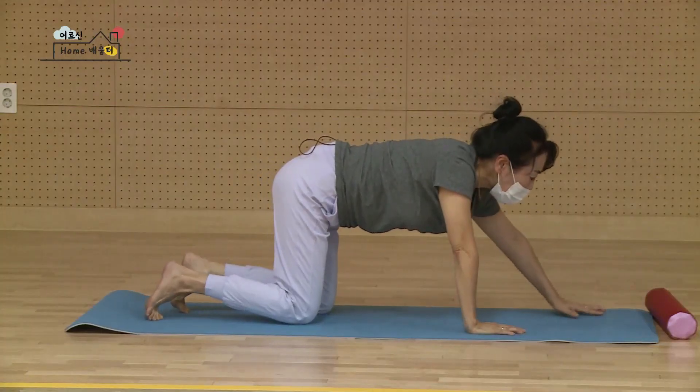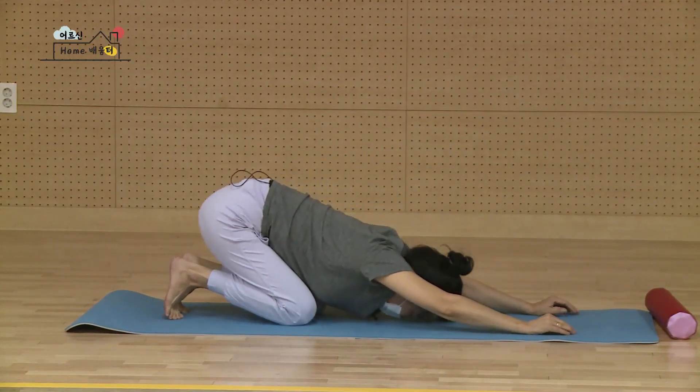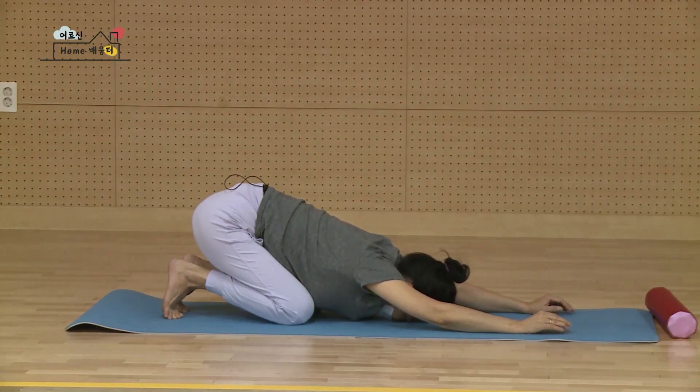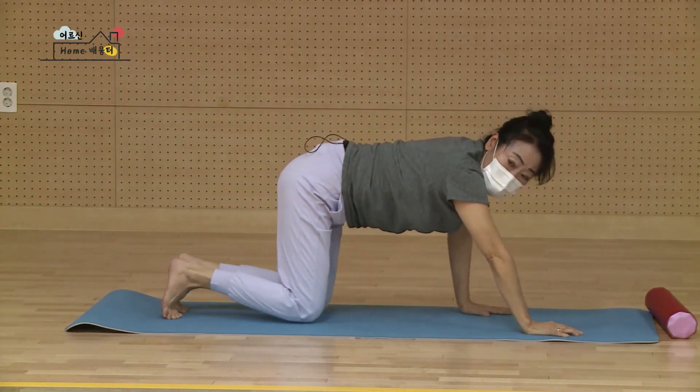손을 한 뼘 앞으로 보내시고요. 다시 엉덩이를 뒤로 깊숙이 내려앉아 이마를 내리고 잠시 휴식 들어갈게요. 숨을 편히 마시고 한 번 더 숨을 가라앉혀요. 다시 마시고요. 다시 가라앉힙니다. 다시 머리를 들고 천천히 제자리로 들어오셔서 반대쪽 갈 거예요.